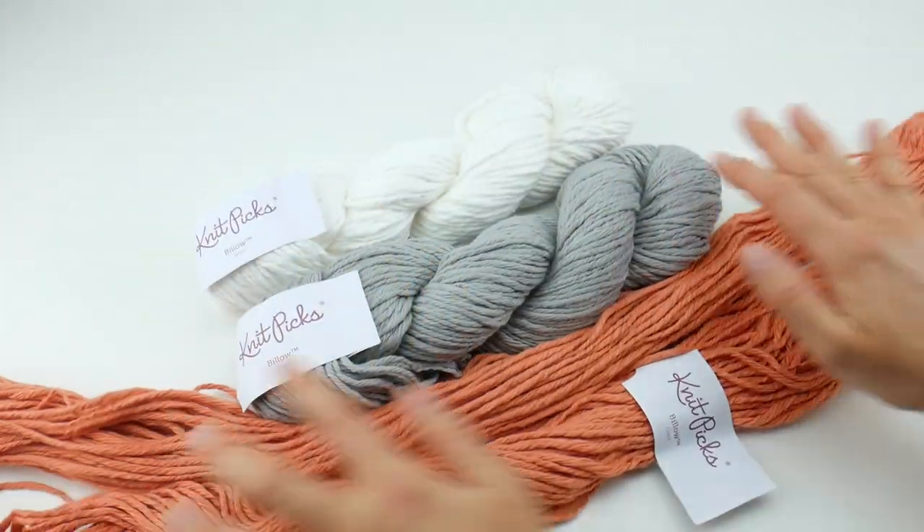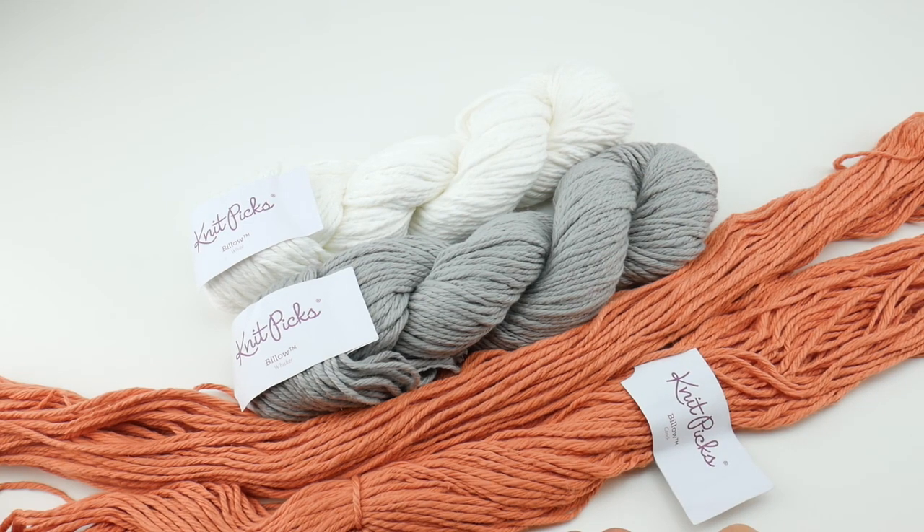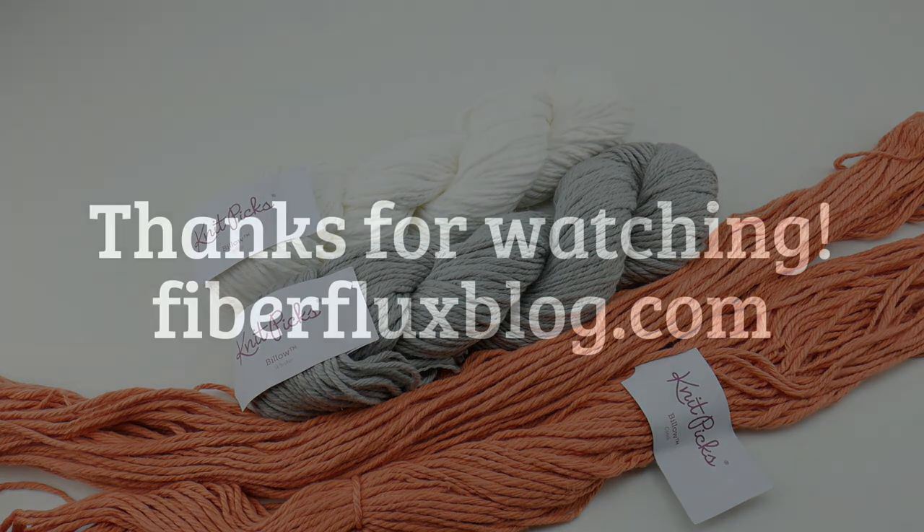I hope that this gave you some more information. This is a great cotton yarn, a nice chunky weight for your projects. I hope this information helped. Thanks so much for watching, and be sure to click the subscribe button to get all the latest Fiber Flux video updates. Thanks again.